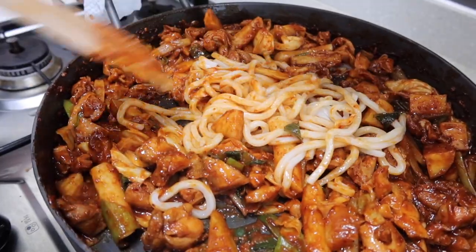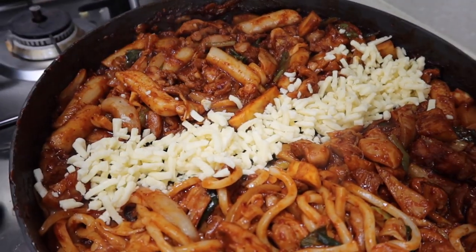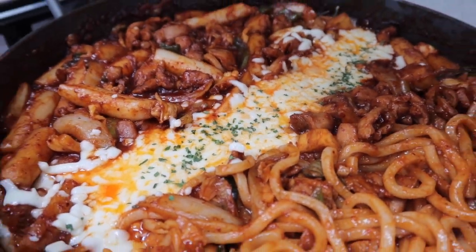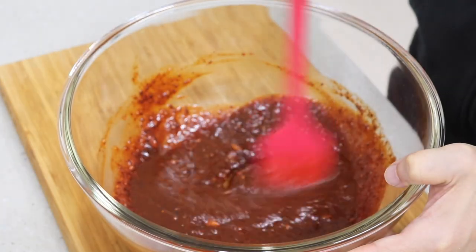Some of you are willing to pay more than a thousand dollars for a flight ticket to Korea because you have a great memory of dakgalbi. But it's not that difficult to make at home, so let me save you that thousand dollars. The most important thing when you make dakgalbi is the sauce — we need to marinate the chicken in advance, so let's make the sauce first.